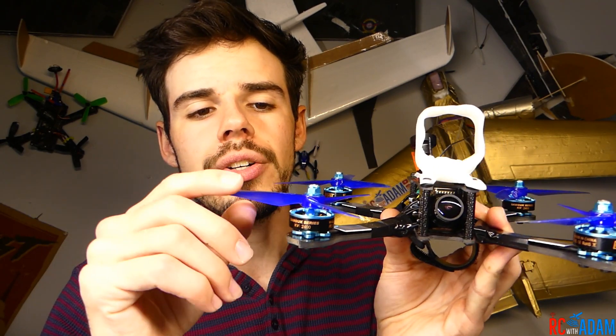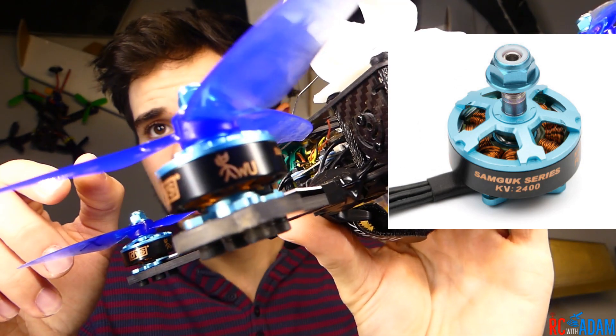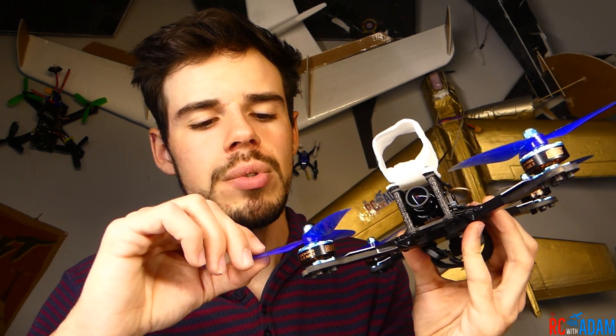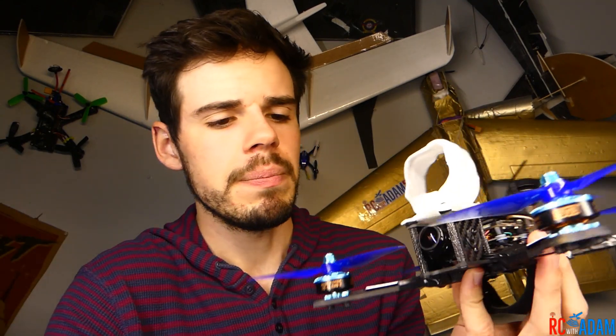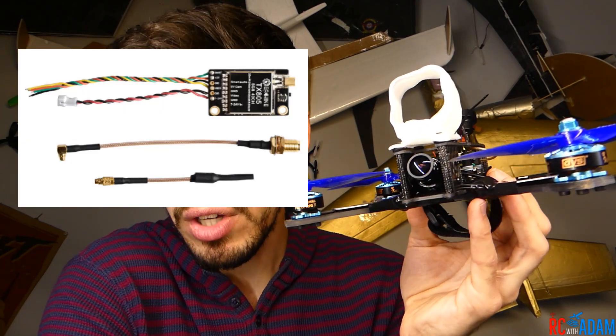For our motors we have the DYS Samgook series — these are great motors. This one is a 2206 2400kv — very nice, a little bit peppier than what I'm used to, but I like them a lot. These props are my favorites right now: DAL Prop T5040C propellers — fantastic, super durable.